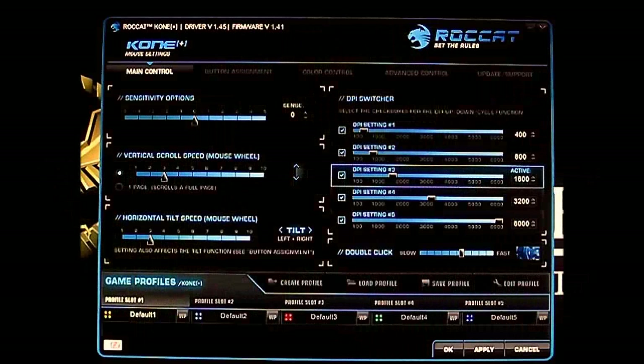Hello everyone, this is Ron from Hitech Legion and this is part of our video of the ROCCAT Kone Plus high-end mice. This is the ROCCAT Kone Plus driver software, and here you can change the functionality and adjust settings that wouldn't otherwise be accessible if you didn't install this software.